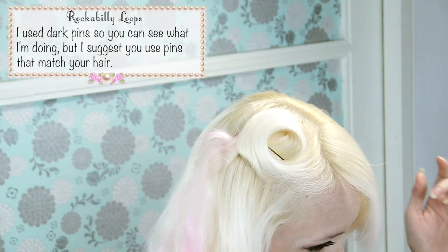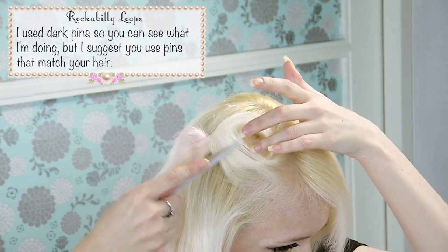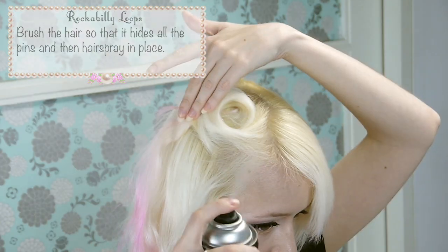You want the pins to be inside the loop so that you can hide them later. I use dark pins so that you can see what I'm doing, but I do suggest that you use pins that actually match your hair colour. Brush the hair so that it hides all of the pins and then give it a blast of hairspray to keep it in place.